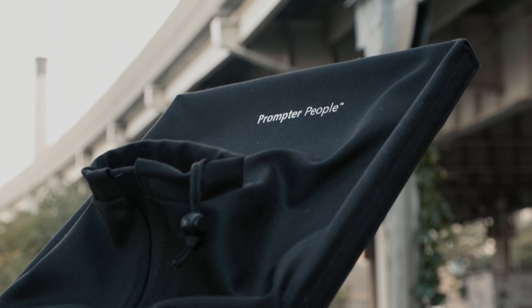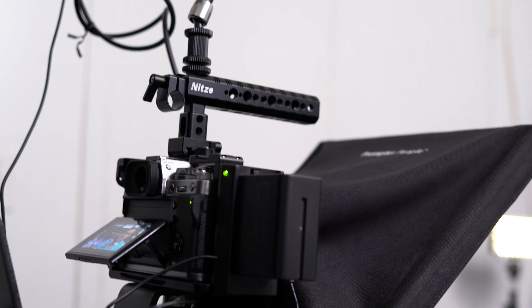Hey, Carable here, and today I'll be going in-depth with the Ultraflex Plus from Prompter People. If you've seen my previous scripting video, then you already know just how much this prompter has really helped me to improve my content. Now I'll be giving a closer look at its features and the different options it provides to fit nearly any scenario.